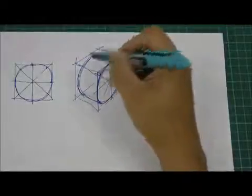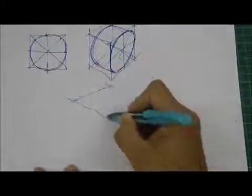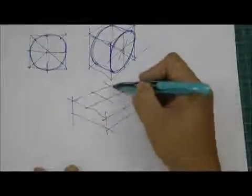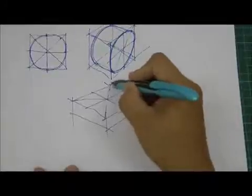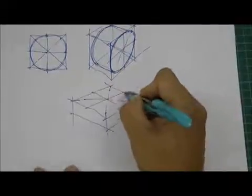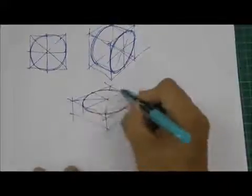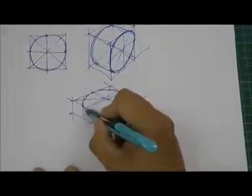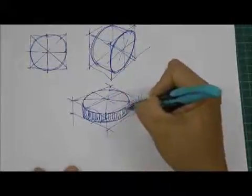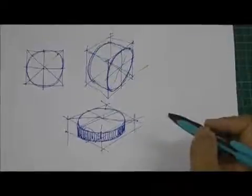Now if I want to extend this ellipse — as if it's a car wheel — I just extend it and I get a little cylinder. If I extend that further on the flat surface, like drawing a cake, I do the same thing: extend, mark the diagonals, two-thirds to one-third at each position, find the center point, and extend my arc. Then I mark the bottom and connect the circle downward, and I get a nice flat cylinder like a cake. That's how you draw a cylinder.